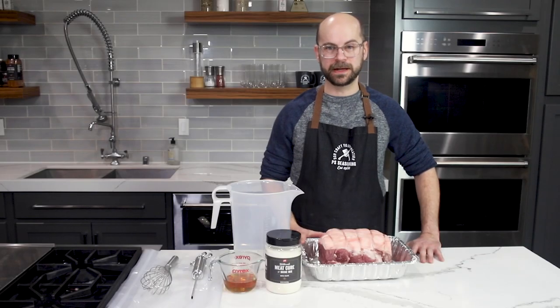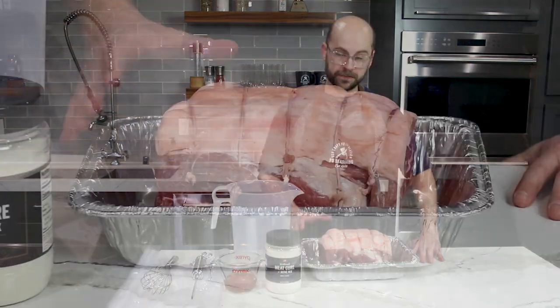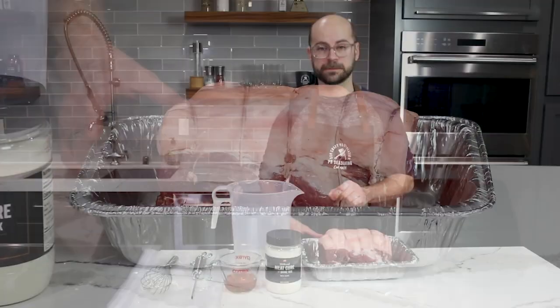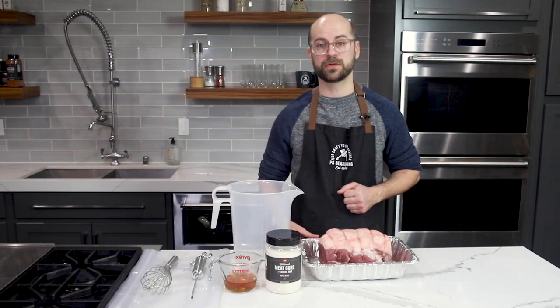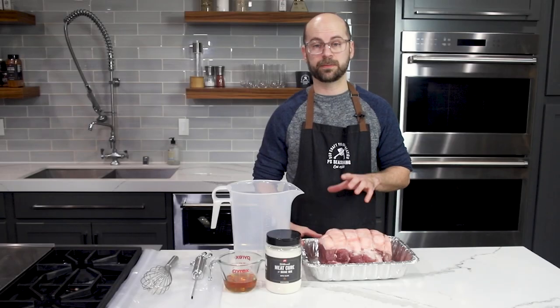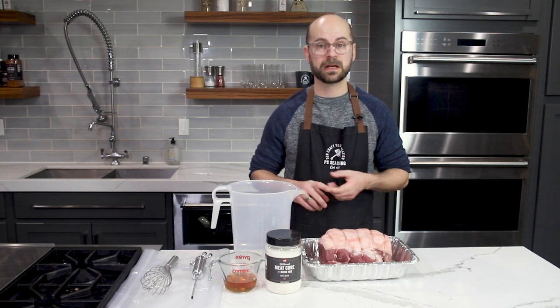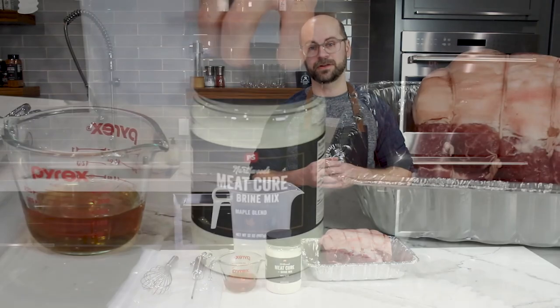The curing process for standard bacon and buckboard bacon are very similar. The difference is that obviously the cut of meat here is much larger than pork belly. So with this we're going to need to do some injections. When we inject the brine into the roast, it's going to help us really penetrate the meat with all those flavors and help us avoid any food safety issues.